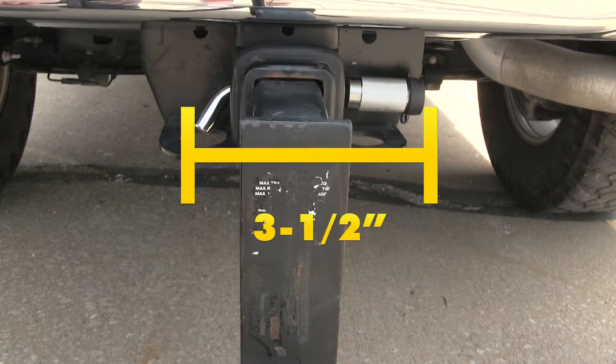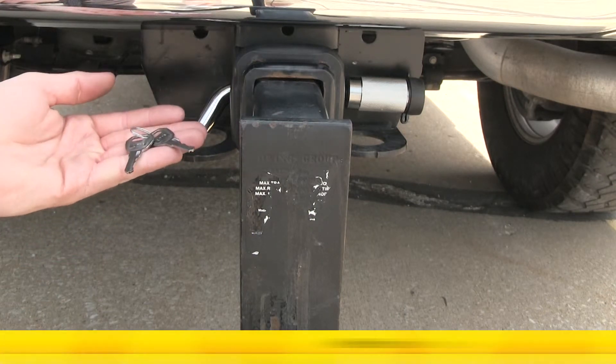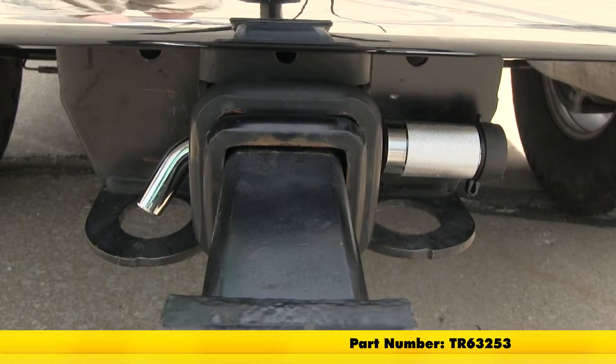It features a span of 3½ inches, it's 5⅛ inches in diameter, and two keys are included. And that's going to complete our look at the Tow Ready Trailer Hitch Receiver Lock for 2½ inch hitches, part number TR63253.